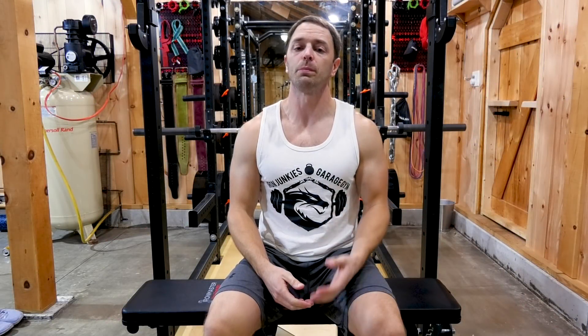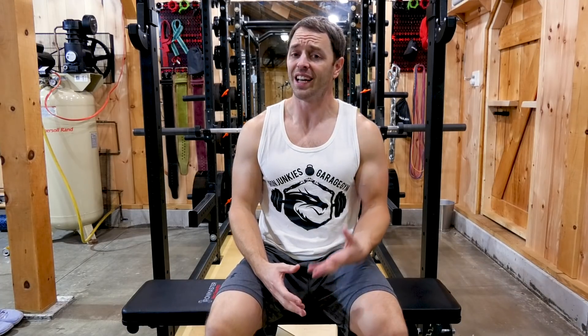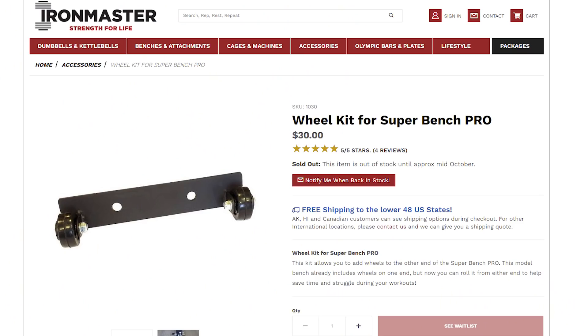Now let's talk about what makes this bench different. The first thing most people are going to notice is the sheer amount of attachments that Iron Master offers for it — and that's where it gets that versatility from. You could even buy another set of wheels for the other side of it. You can tell they put a lot of time, effort, and thought into the design.